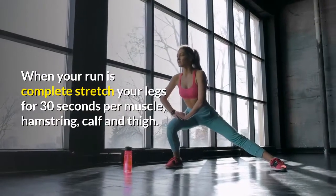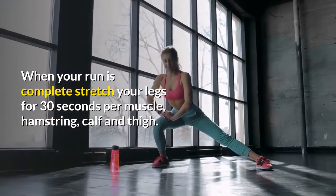When your run is complete, stretch your legs for 30 seconds per muscle — hamstring, calf, and thigh.